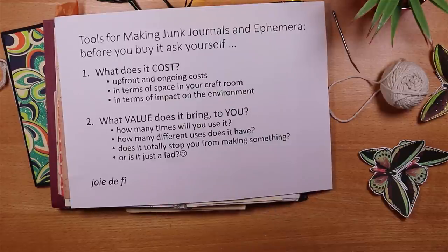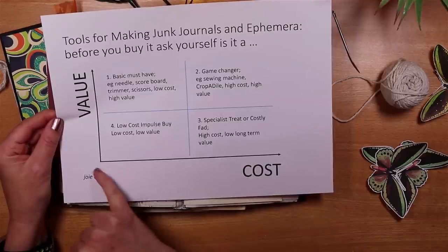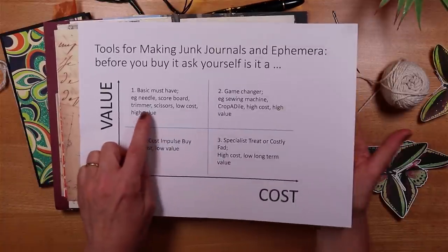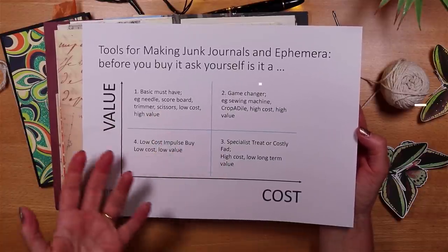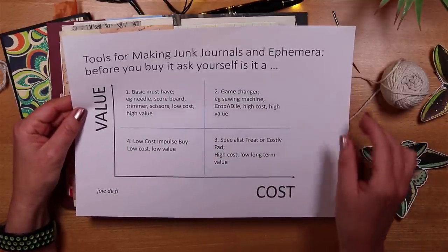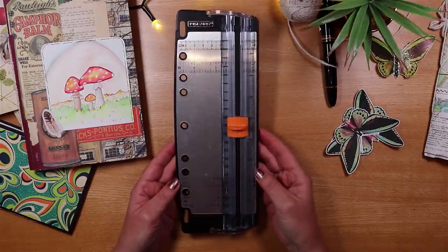Back to our questions: if you needed to buy it, it wouldn't cost a lot; you don't need to pay to maintain it; it takes almost no space; and it brings a huge amount of value because I can easily and quickly bind my signatures. It's my most fundamental tool. Using a little cost-versus-value matrix, I put the needle in what I call my 'basic must-haves' box — low cost, high value.